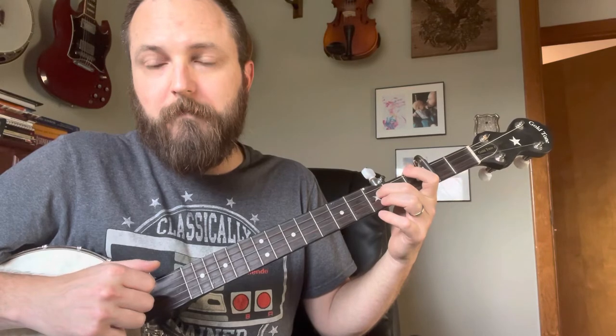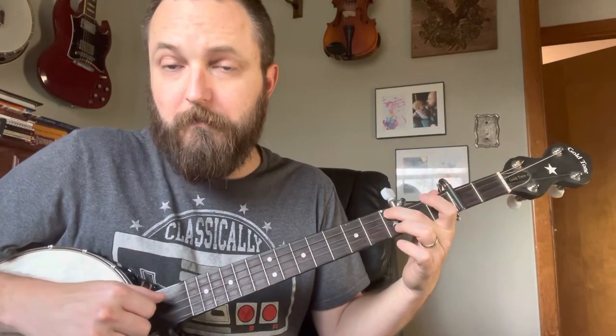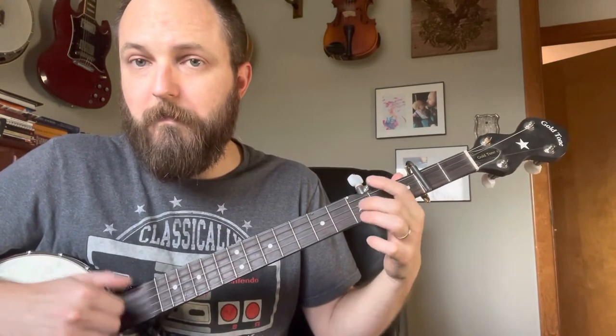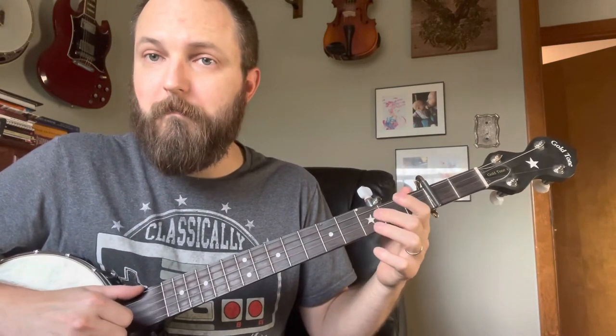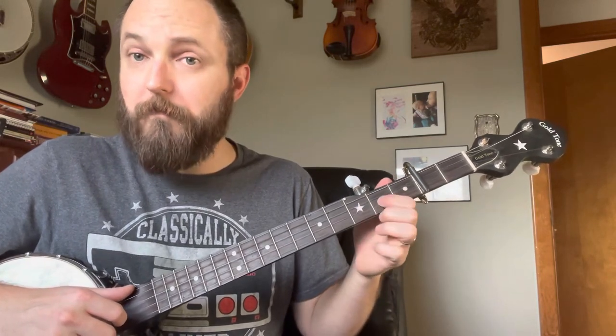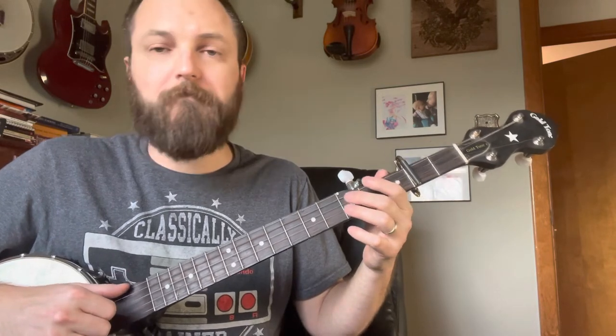Open again. Now you just go down to your low D and hammer on your third. Then we're going to pull off again. That's on the B string. I think in this case it helps to use your index finger to do that pull off.